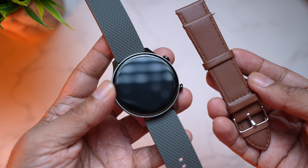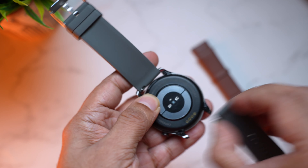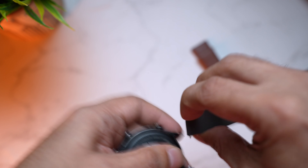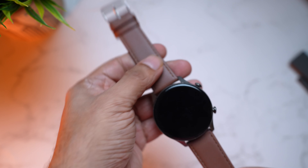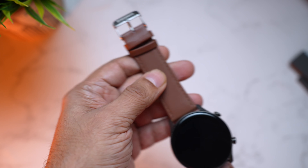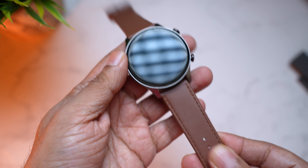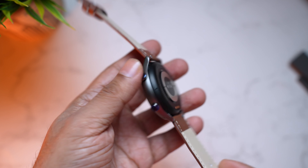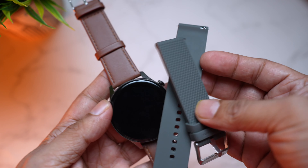If you want to go for a more formal look, the leather strap will go perfectly. To remove the silicon strap, just pull to release — very convenient, takes a couple of seconds. That matte grey finish goes so well with these tan straps. The buckle also comes with Crossbeats branding, and the leather quality looks really nice. Which one do you like better — the leather or the silicone? The watch comes with IP67 rating, so mild splashes, sweat, or wearing it in the rain is absolutely fine.